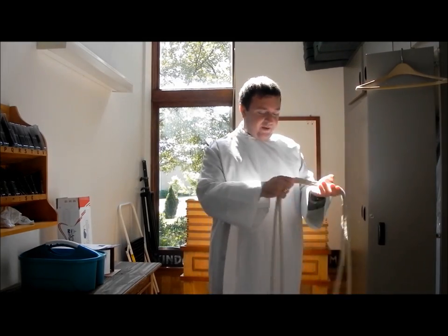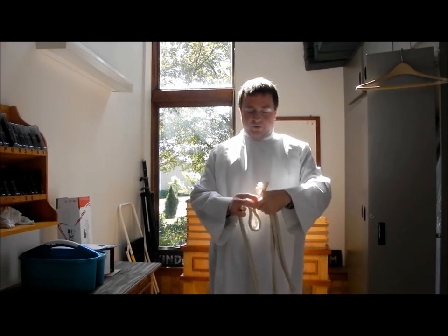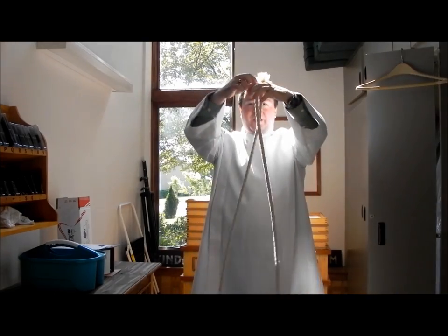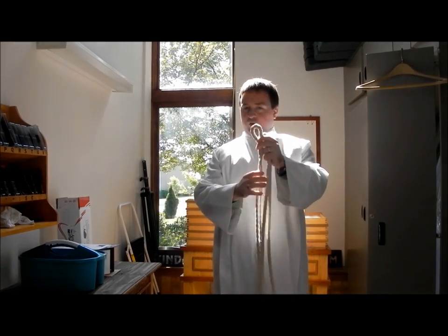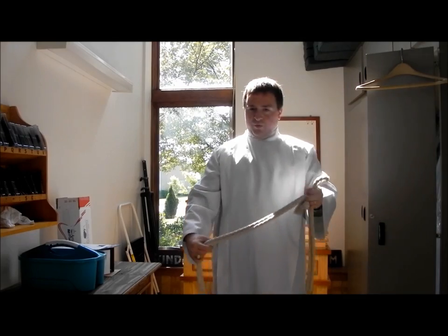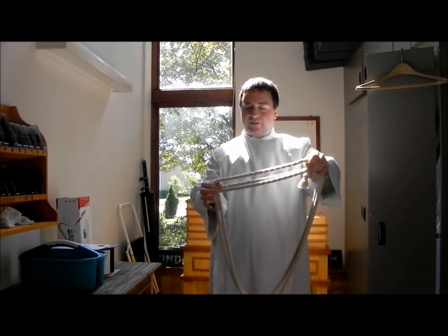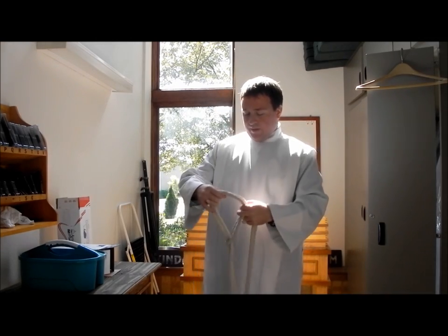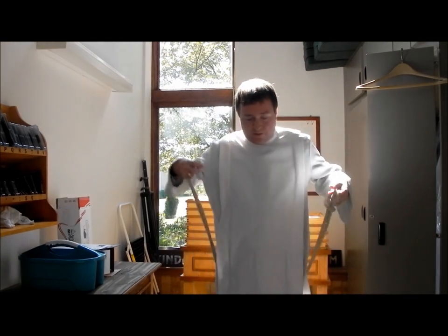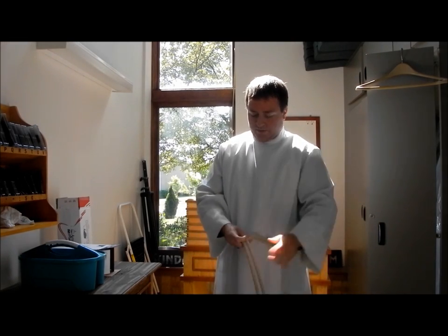Next is this rope thing. This is called a censure — that's what the rope is called. What we do is we take the rope and we basically split it in half, put the two knots together, bring it all the way up, and that will create a loop on the back end. So what we do with that is we open the loop and fit the thing through. This creates kind of a notch. Then after that, we wrap it around, fit the other two parts of the knot into that, and then we tighten.